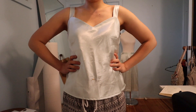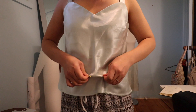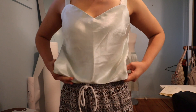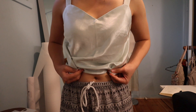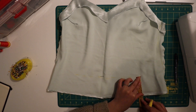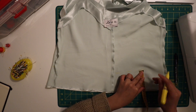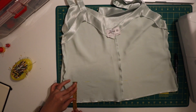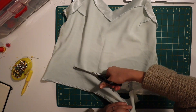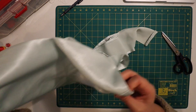I tried it on again and it fit fairly well, so I was really pleased. Now to tackle the cropping of the top. Here I am marking where I needed to crop it, again taking into consideration the seam allowance needed for the casing. I worked out that I needed to crop the top by nine centimeters, so I carefully marked nine centimeters all the way around. I've learned my lesson from eyeballing hems, so this time I was being super careful. Once I cropped it, I used that leftover piece to create the drawstring.